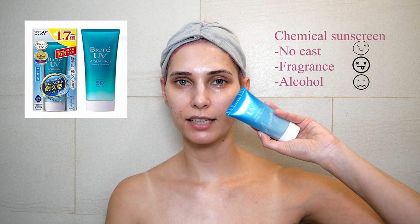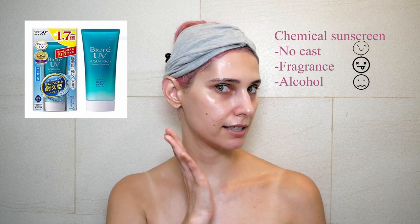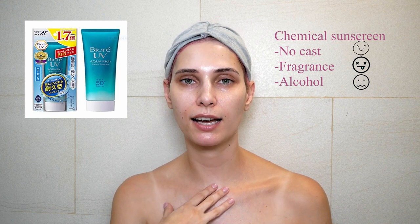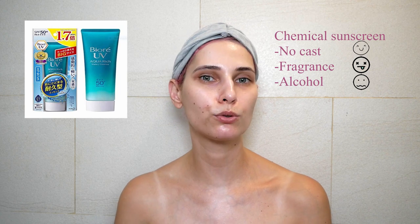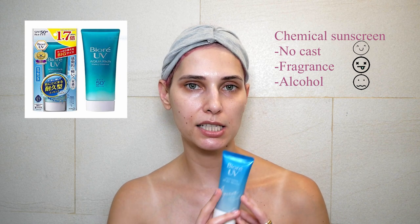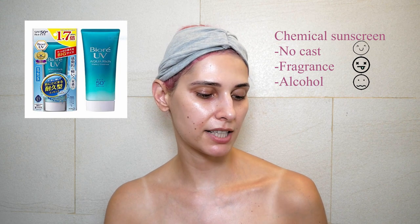I just applied the Biore Aqua Rich sunscreen and 10 minutes have passed. This is how it looks now — it is a little bit tacky and sticky, and quite shiny. I don't personally mind the dewy look, but if you have oily skin it's not something you want. When you apply it, it smells a little bit like alcohol, but besides that it's a quite nice sunscreen.